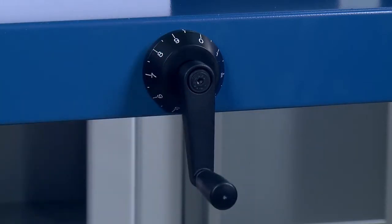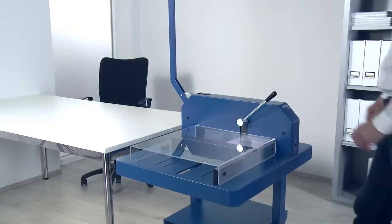You can only cut with a safety cover in place. The convenient quick-action clamp reliably keeps the cutting stock in place, helping to ensure a smooth, fast workflow. The visual line indicator provides professional cutting results.